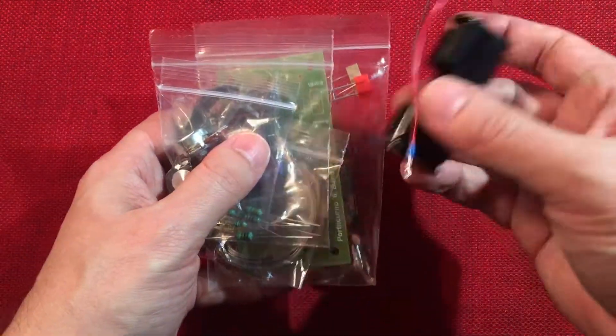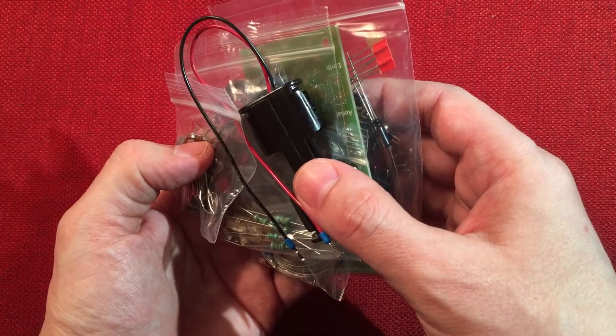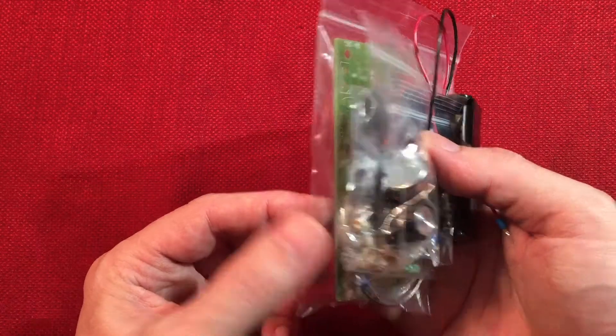So stay tuned for what I'm going to call the crystal set extravaganza, because I've got two sets to build now and showcase. All righty, thanks for watching and we'll talk to you soon. Bye-bye.